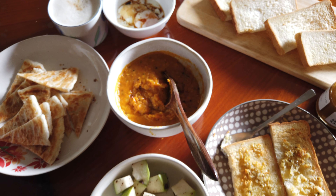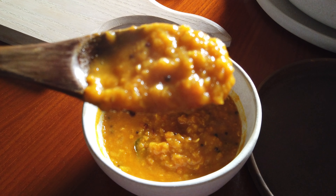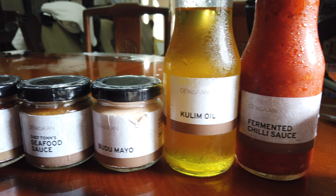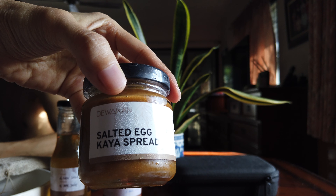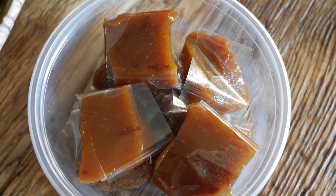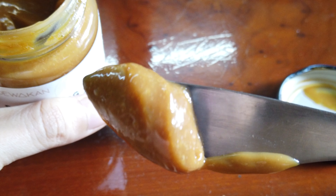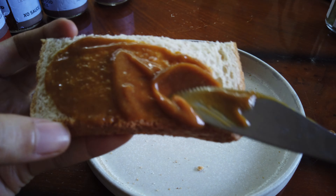Breakfast is almost ready. What's left is slathering Malaysia's famous kaya spread on toast. My brother-in-law got us these amazing sauces from Dewakan. We are trying salted egg kaya spread and sea grapes butter. The smell of palm sugar is so strong — it actually reminds me of toddy. Coconut jam, also known as kaya in Malaysia, is made from eggs, coconut milk, and sugar. This particular one uses salted egg and palm sugar instead. While it's unique, I prefer the original flavour.